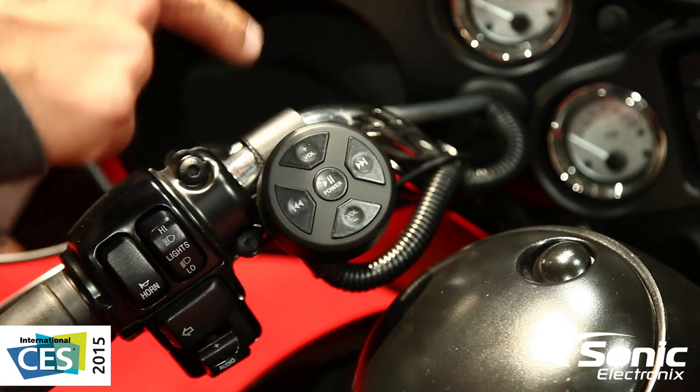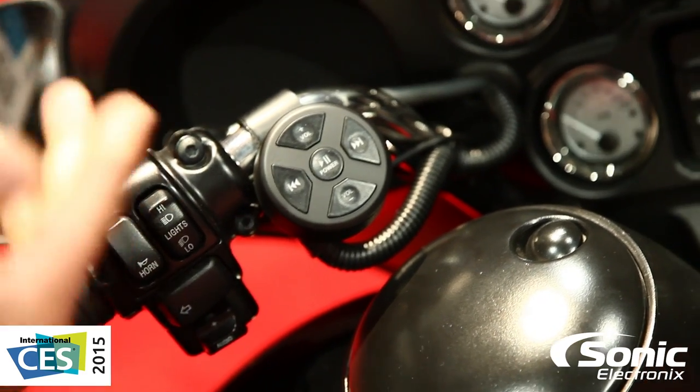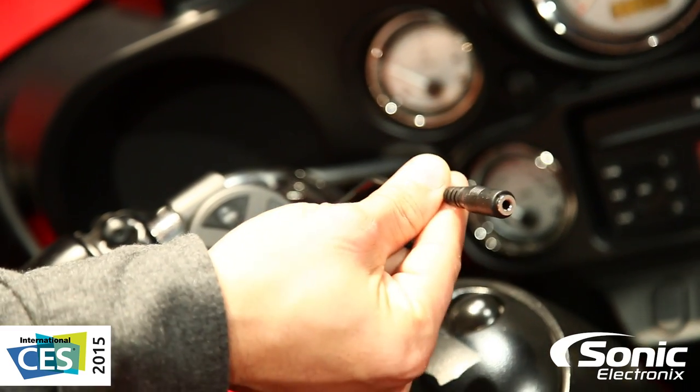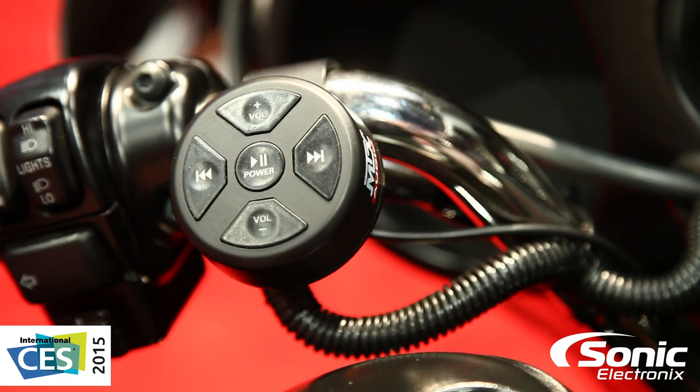It comes with a couple different mounting options: a handlebar mount, flush mount, and a surface mount. Basically all you're going to do is hook up power to the unit, and then you have a line output that you can hook up straight to an amplifier — so you don't even need a head unit. This can be your head unit.